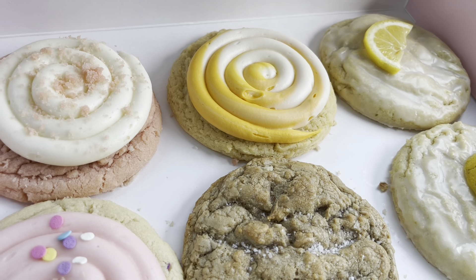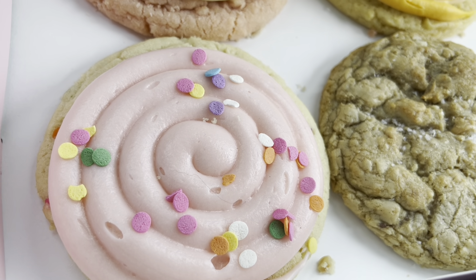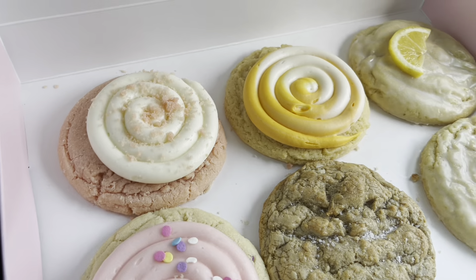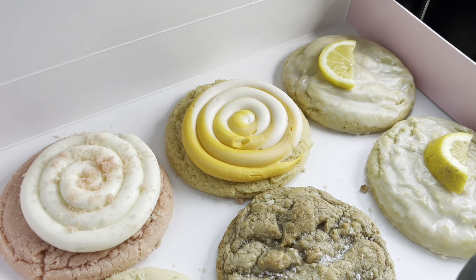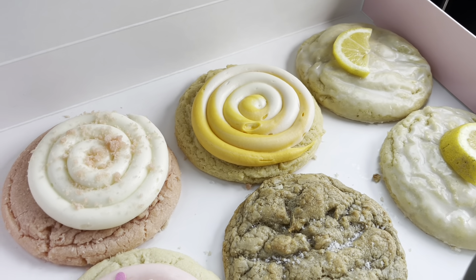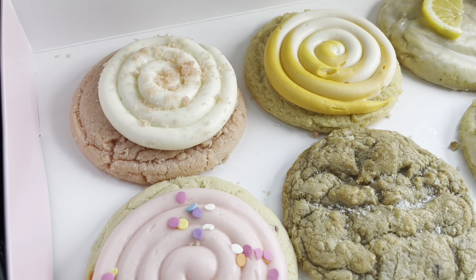The hazelnut nutella cookie is not my thing, and no one in my family really likes nuts on their cookies, so we substituted that with confetti cake this week. Someone will have to let me know how that nutella one was!